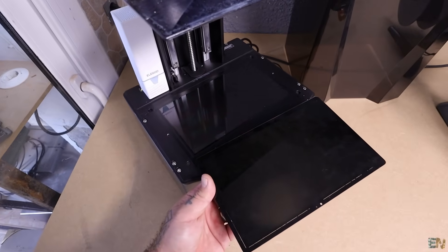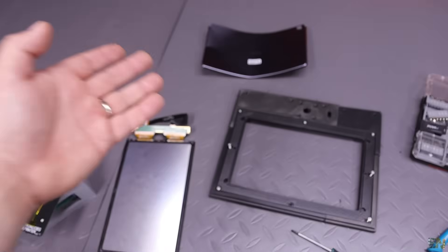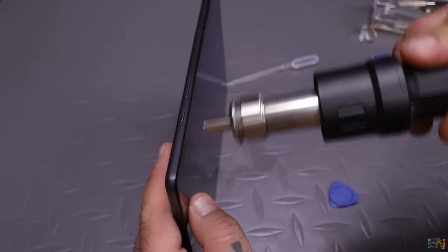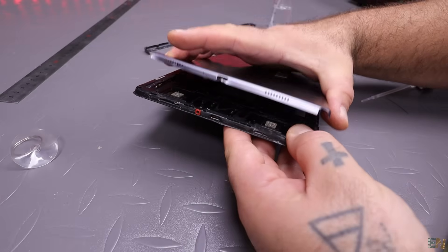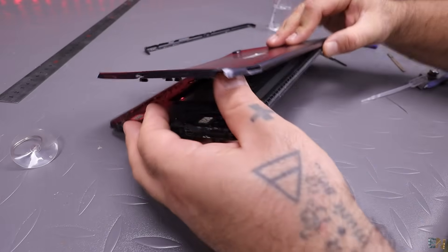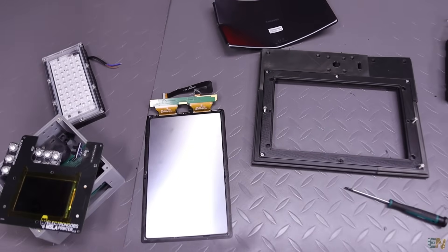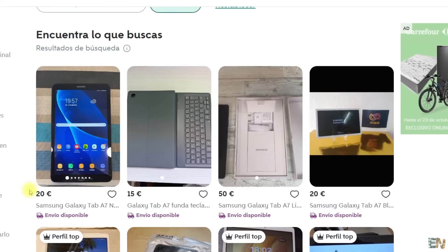Why is that? Well, the secret is this screen. I got this from a Samsung tablet, which I bought second-hand for 20 dollars. And that's the secret. Nowadays, people are changing their smartphones and tablets each year and they sell three or four year old tablets for almost nothing. I bought it for 20 dollars and it works.